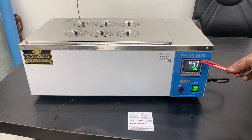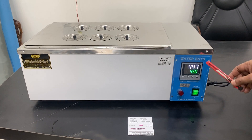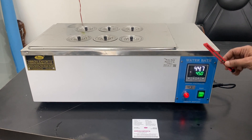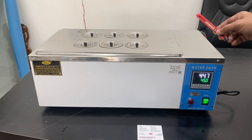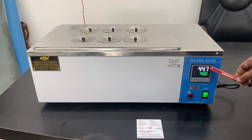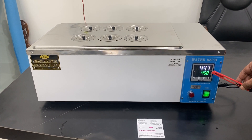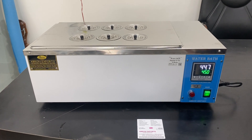This is a water bath with digital control with an accuracy of 0.1 degree. This is not a precision water bath — the precision water bath comes with a stirrer where the water is shaking continuously. This one will have similarly one or two degrees accuracy, but the accuracy of the digital PID is 0.1 degree.